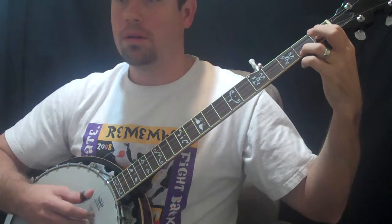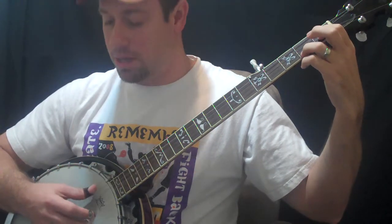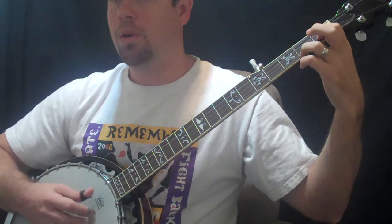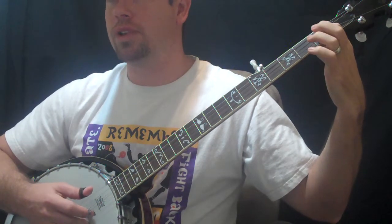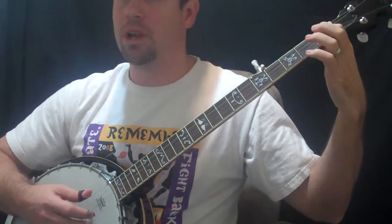Now this is a little different. We're going to put the ring finger on the second fret on the high D, and then go back to the high G drone, and then lift up for an open high D. Five notes total.